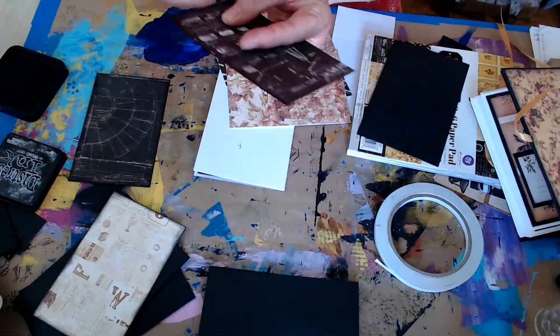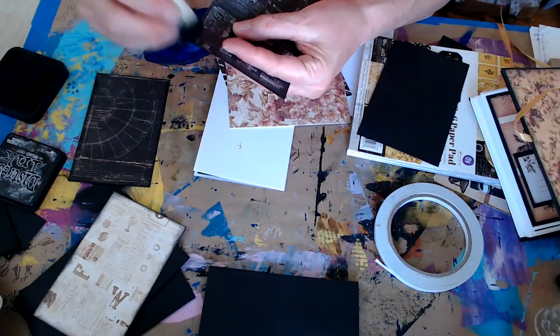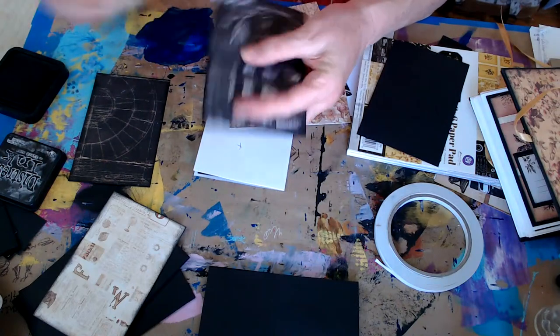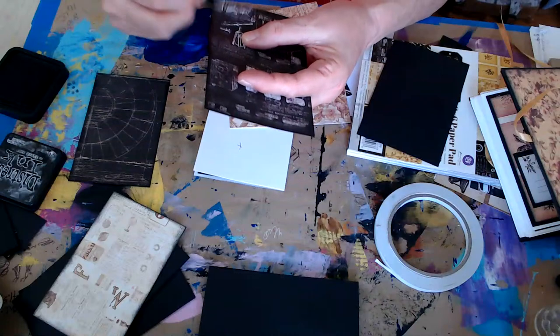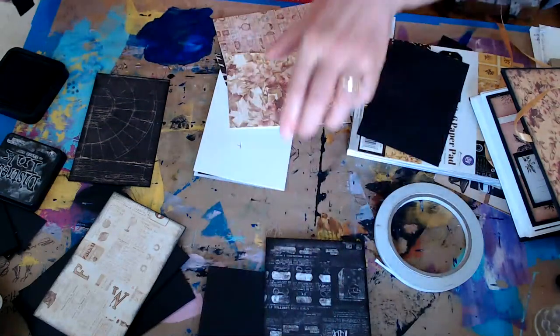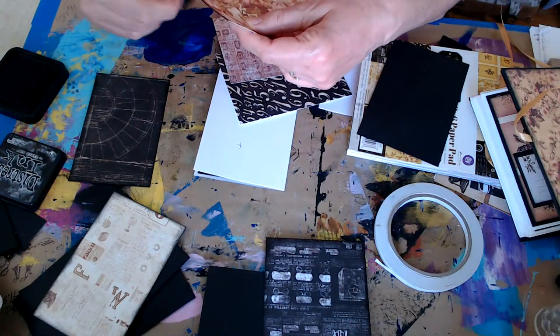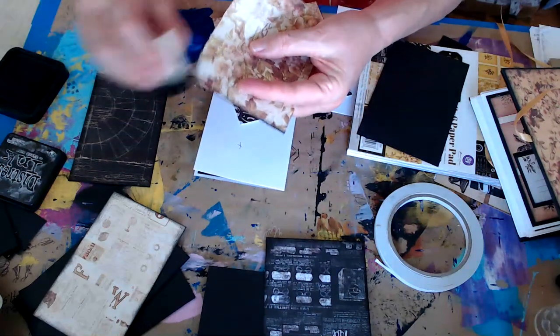This would be a good size for a travel journal that you could put pictures in of a trip you took. I have a playlist of all the videos to make these, and I'll add this video to that playlist since we're finishing it up.